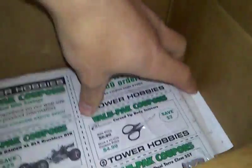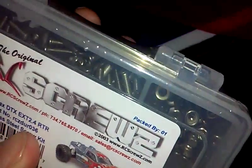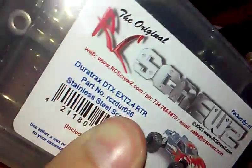Found all the openings. Let's do the screw kit now. Guys, this is a must-have upgrade because rust can get onto screws. Now let's open this package up.